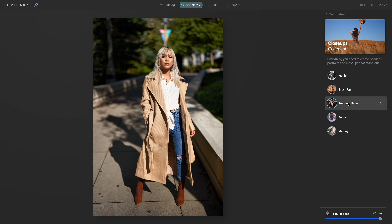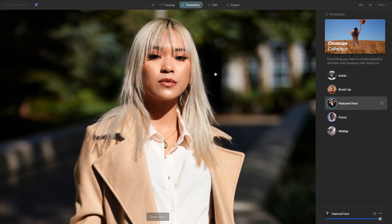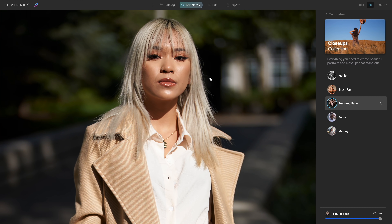In Luminar AI, I'm going to be using the Featured Face template for this image. If you didn't know, these templates are not just color filters — they actually make other changes to the image. I love how it automatically retouched the skin, added some light to her face, and recovered some of the shadows in the trees behind her.